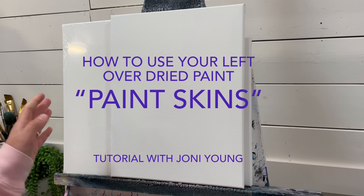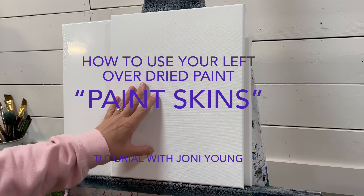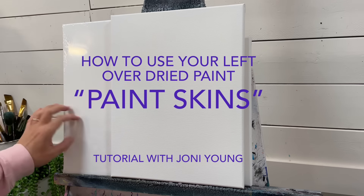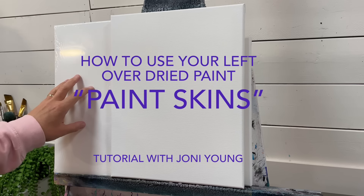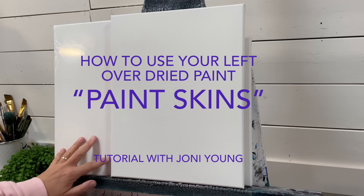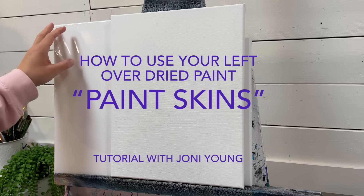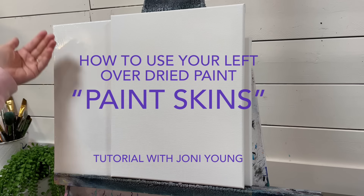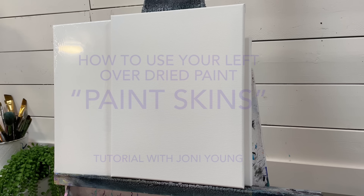I want to show you the canvas I'm working on today. I've got an 11 by 14 stretched and primed canvas — this has been primed with gesso. I also have another canvas here with the plastic on it, which I use sometimes as a paint palette because it's waterproof. Once I get it all covered with paint, I peel it off. The underside is really shiny and oftentimes quite beautiful, and it's fun and addicting. I thought it would be really fun to try and create an art piece with it.